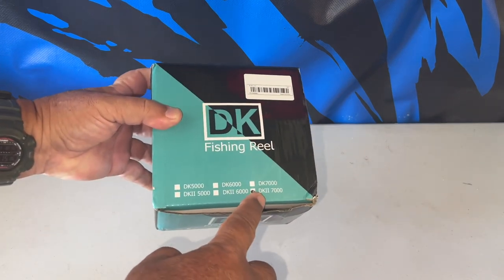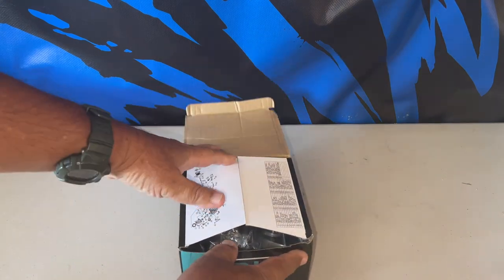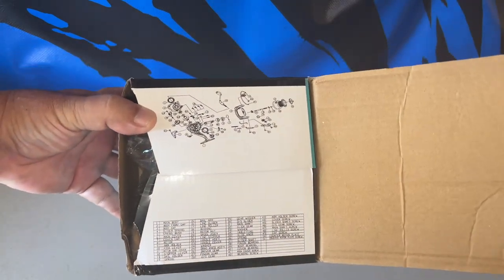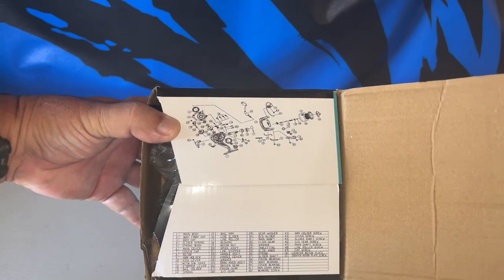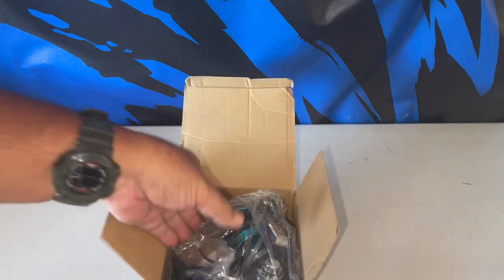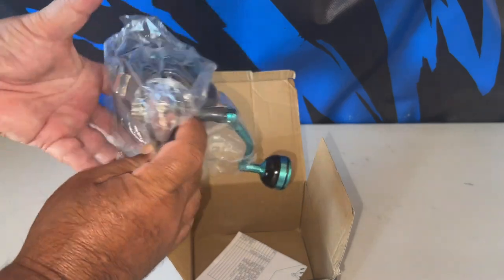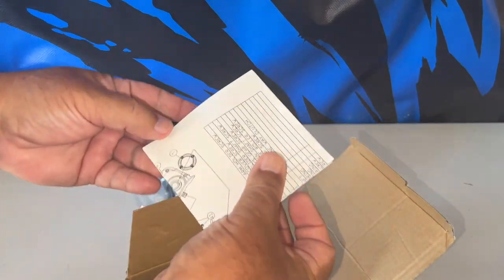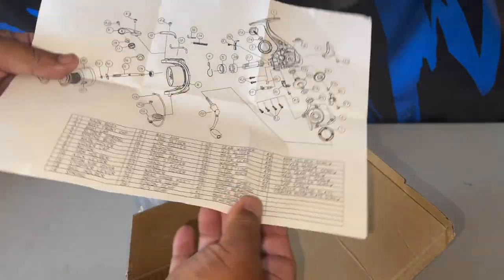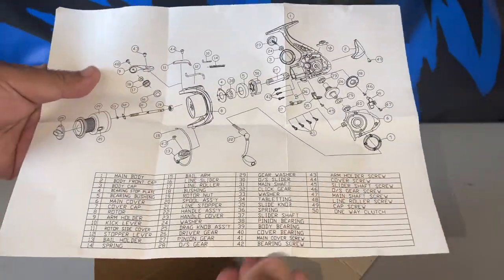It tells you on the box — you check off here for the 7000 size. On the cover, I know a lot of these Chinese-style reels have the parts list on the cover, and nothing really wrong with that. This is actually not a bad looking reel, has some weight to it. There is also a parts list inside, and it's not cheap paper — this is actually very hard, tough, waterproof-type paper. This is good.